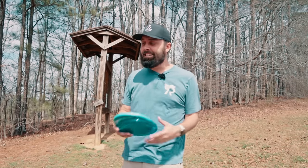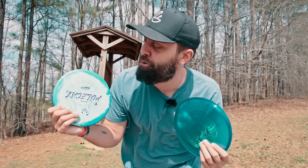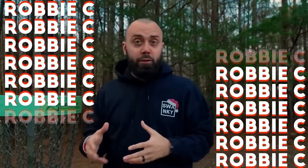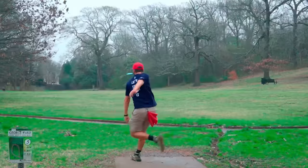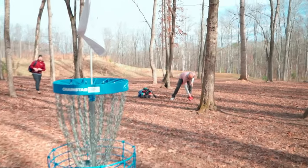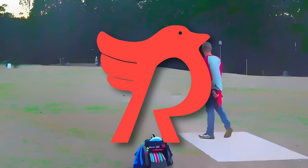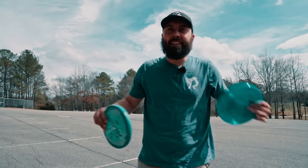What is up YouTube fam, Robbie C here. Today we have a battle of the OG lids coming at you with the Innova Polecat versus the Discraft Rattler. These discs have been around almost as long as I've been alive, but you guys may not have, so we gotta have the most important question: Dale, how are you doing today?